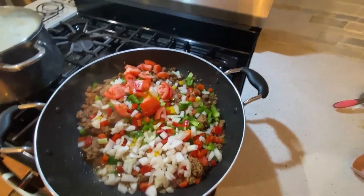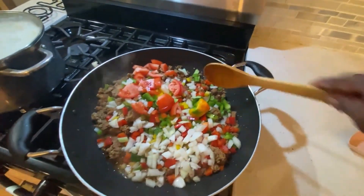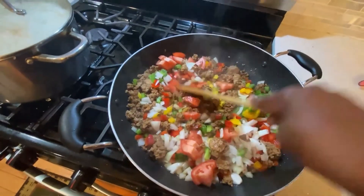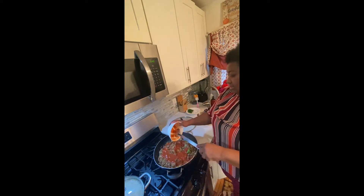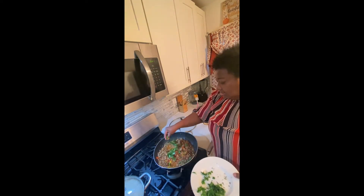And next I'm going to add some pepper to it. So now I'm going to give it a stir. I'm going to add some sauce. Now I'm going to add some parsley and some pepper.